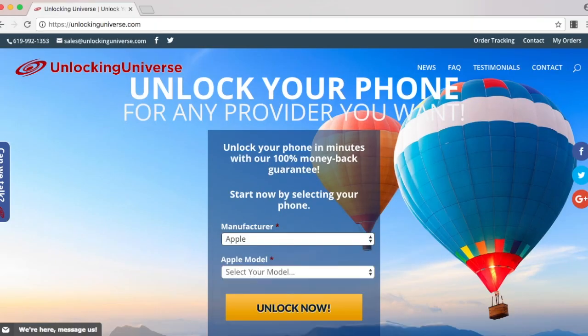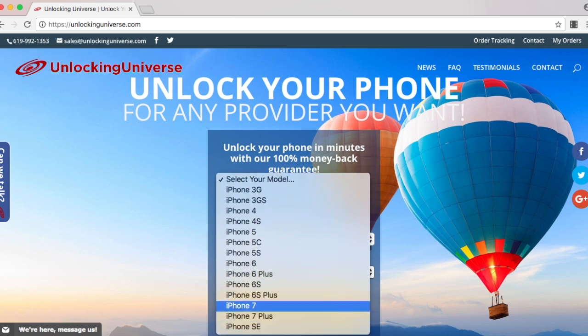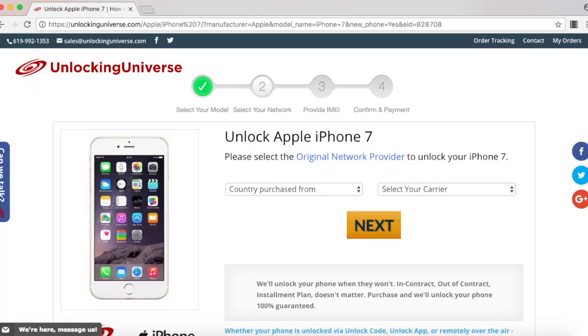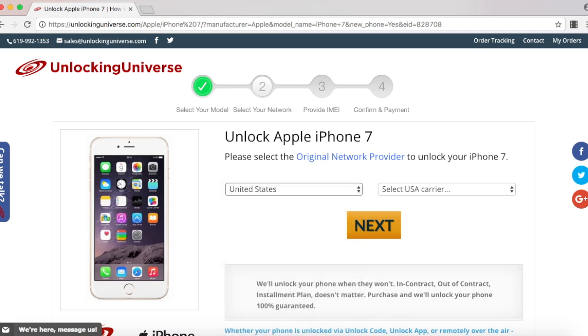you have to visit unlockinguniverse.com and enter in all the information. Put in the manufacturer and the model of the phone on the first page, and then on the next page you select which country the phone was originally purchased from and the carrier of the phone. In my case, I bought it from the United States and the carrier was AT&T.